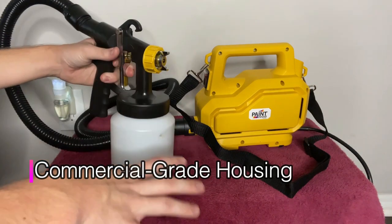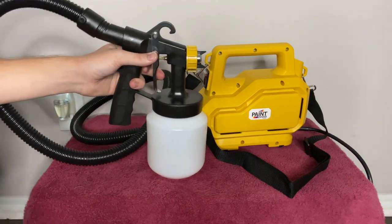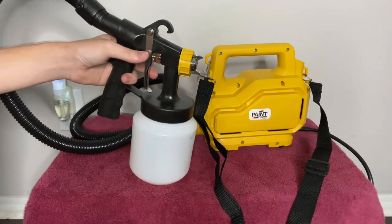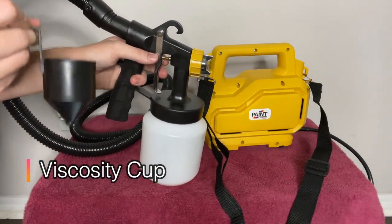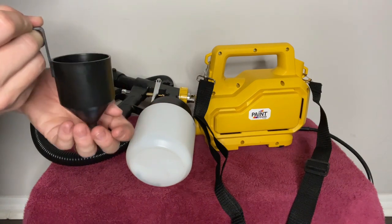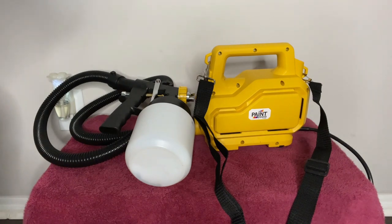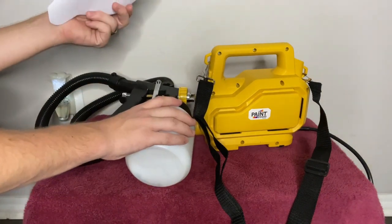Commercial-grade housing — you can see everything is put together really well. You can use it commercially; I used it as a homeowner. It comes with a carrying strap, which I have attached here, so you don't have to worry about lugging it around. It also comes with a nozzle cleaner and a viscosity cup. You basically pour in whatever material you're using to make sure it's viscous enough to run through it — depending on the time it takes to run out, you know if it's viscous enough. It also comes with a paint strainer, which helps make sure you don't have any chunks that are going to clog up your machine.